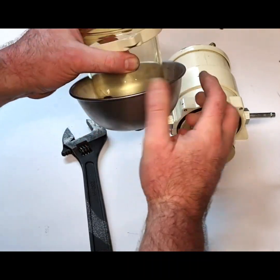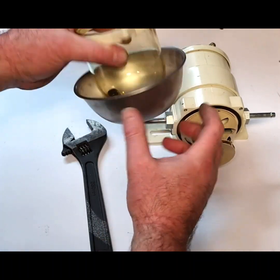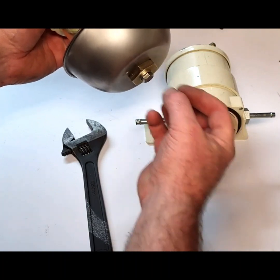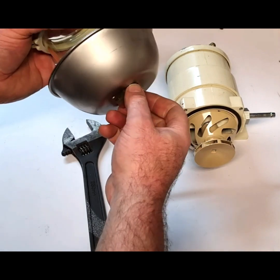It should still just rotate a little bit because the fiber washer creates a little bit of friction and just holds that in place, but the actual rubber seal in there is what's bottoming out — that's why it stops and then goes solid.